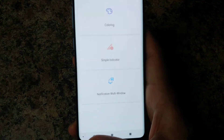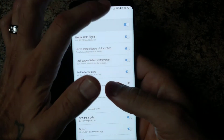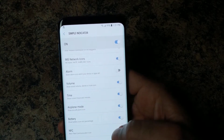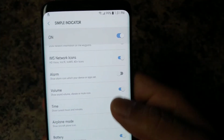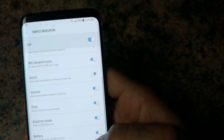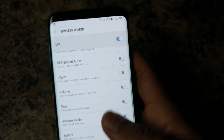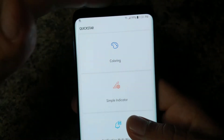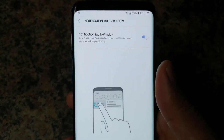Next is Simple Indicator, which lets you remove certain notifications from your status bar. For example, I have my alarm and NFC indicators off. You can also remove the battery, volume, time, and Wi-Fi indicators — very customizable. It keeps your status bar from being too crowded up top.